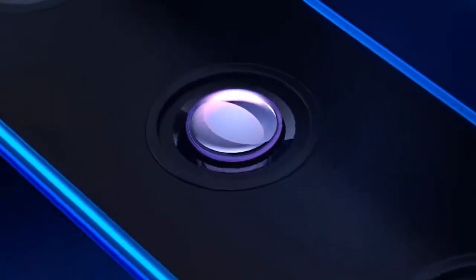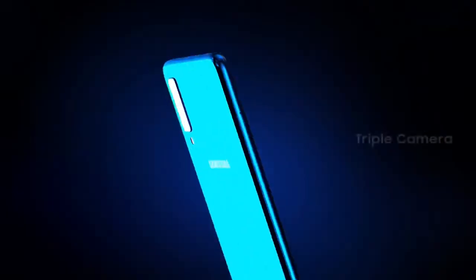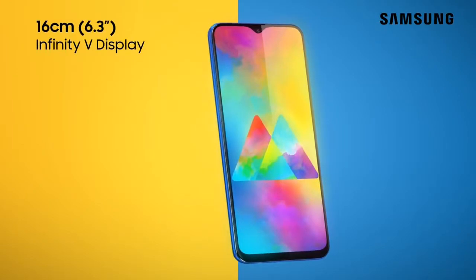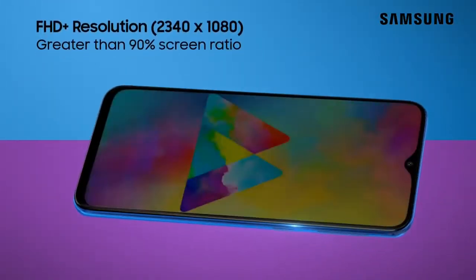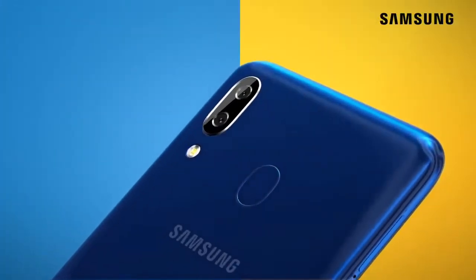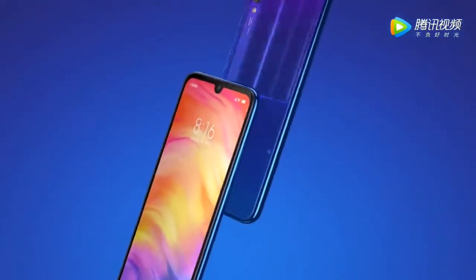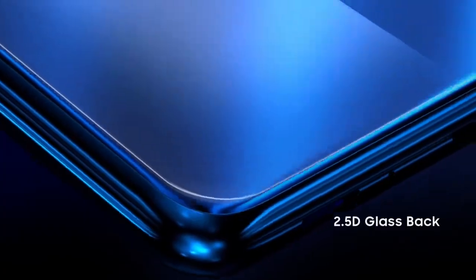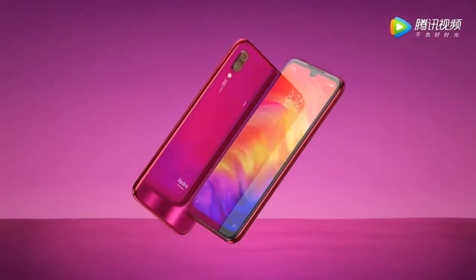Hey, what's up guys, welcome to my channel. I am back with a new video. The Samsung Galaxy M30 will come with a triple rear camera setup, which is its most highlighted feature. Samsung Galaxy M10 and M20 release ho chuke hain, lekin Galaxy M30 abhi release nahi hua. Popular smartphone news sources ke hisab se, Galaxy M30 ko Redmi Note 7 Pro ko competition dene ke liye release kiya jayega, aur yeh Redmi Note 7 Pro ki release ke time pe hi aayega. Aaj main aapko bataunga ki Galaxy M30, Redmi Note 7 aur Note 7 Pro ko competition de sakta hai ya nahi.